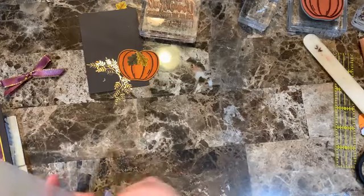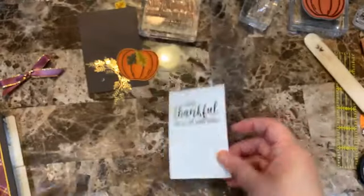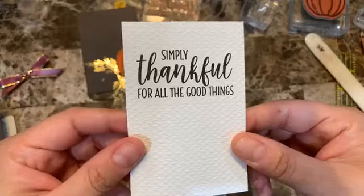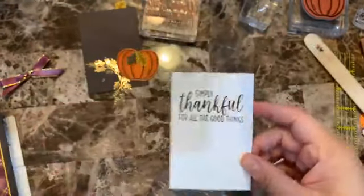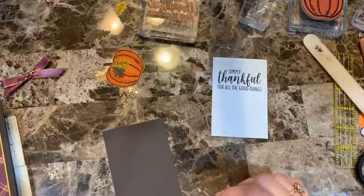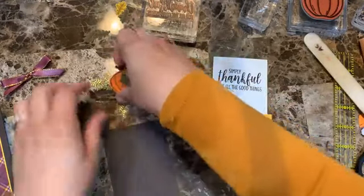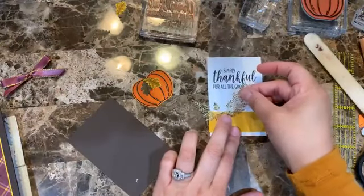Oh yes — see how nice it looks! Really cool. I'm glad I went with that. It still has a really nice print but now has the embossing texture too. Definitely a good call. Now I'm going to add the design paper strip, lining everything up.